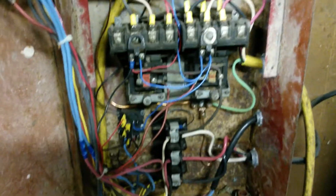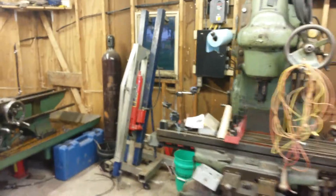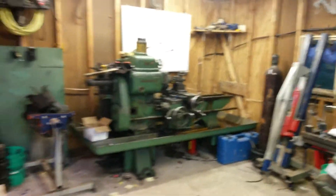So that's one way you can operate two machines on one VFD. It's not legal — you didn't hear it from me. It will not pass any of your local codes, I'm sure. But it works and I'm confident in it. I don't think you're ever going to hurt anything.